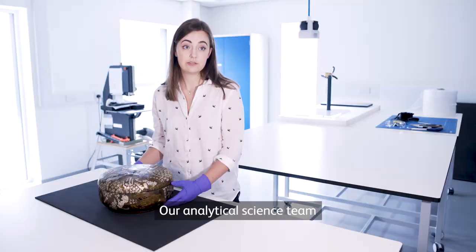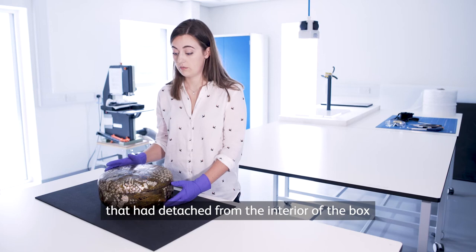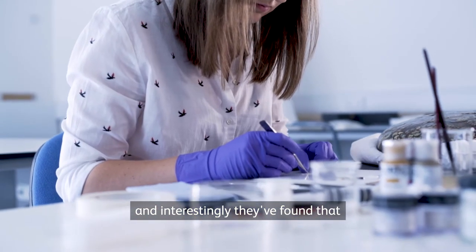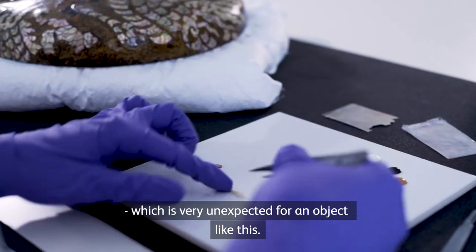Our analytical science team have also been looking at a small sample that had detached from the interior of the box, and interestingly they found that the metal powder used is actually aluminium, which is very unexpected for an object like this.